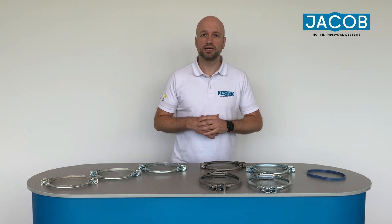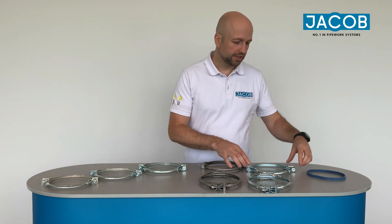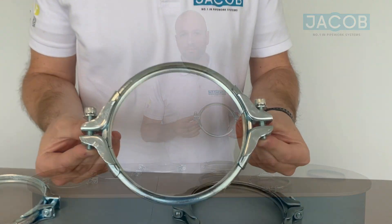Hi, my name is Kai and today I am going to show you which pull rings Jacob has in their product range. Let's start with the classic, which is the two-parted pull ring, which we have in our product program.